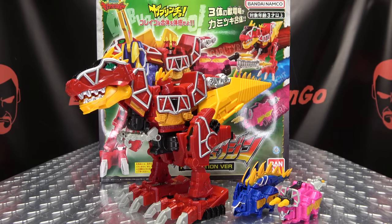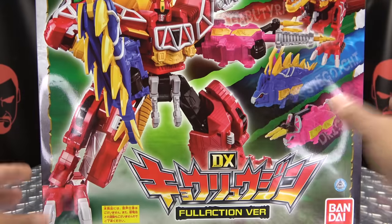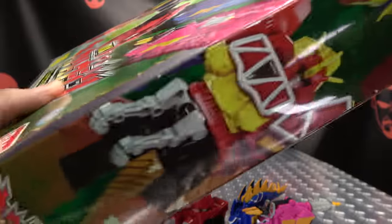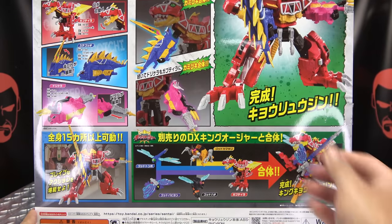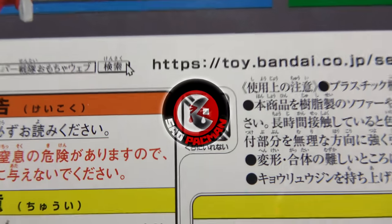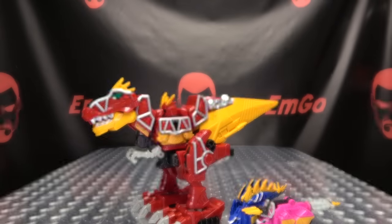So here we are, and there it is. First and foremost, as always, we'll take a quick look at the packaging. We have a nice big image of Kyoryugen, the full action version. On all sides we have action shots with the Kyoryuger, and on the back of the box we have our obligatory product shots. Warning: don't eat anything in this box — that could be very bad for you — and of course we have Sad Pac-Man! That's basically it for the packaging.